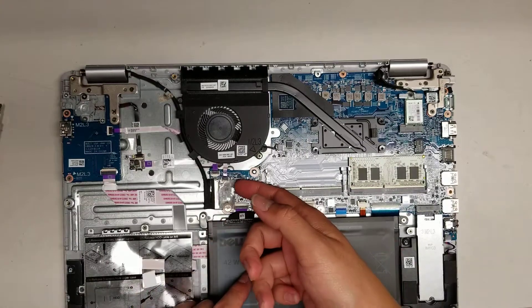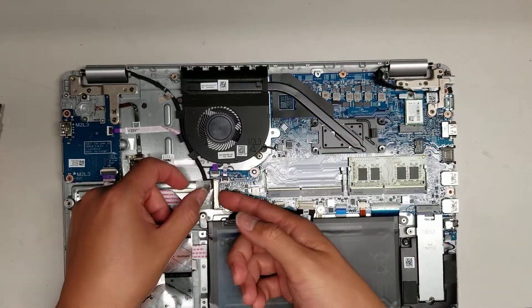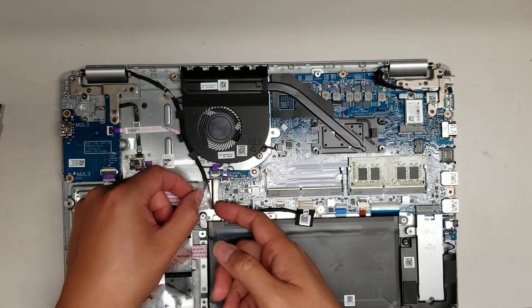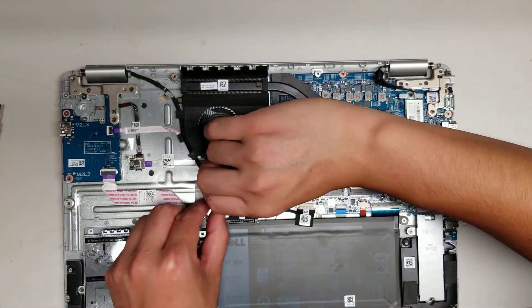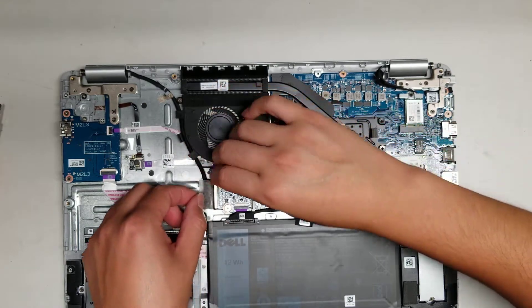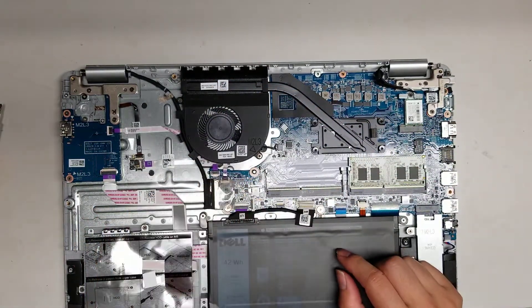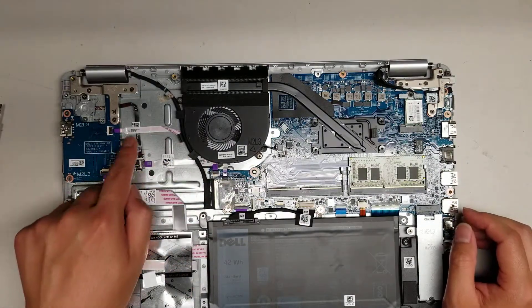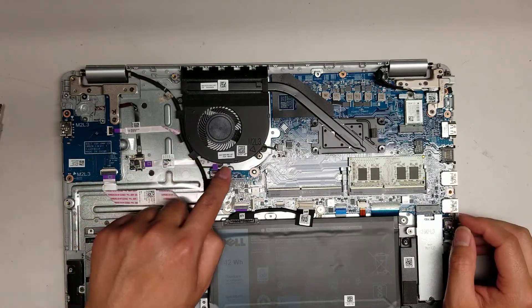Then there's the LCD cable. To take that out, you peel back the adhesive and then there's a little latch — flip it up. Once you flip it up, you can wiggle out the connector. To put it back, grab the latch and pull both until it's completely seated, then put the latch back down. There's also a second connector for the USB and SD card slot — not sure why it needs two connectors, but it does.